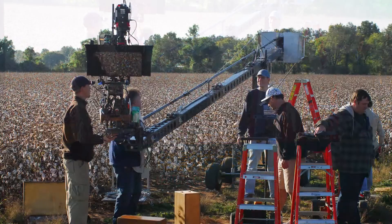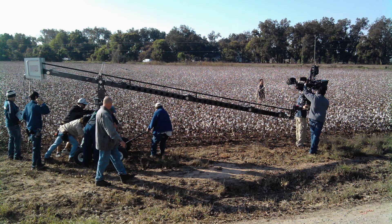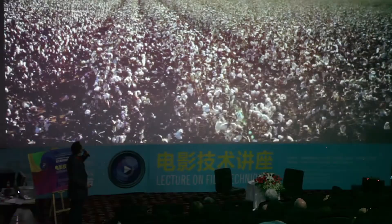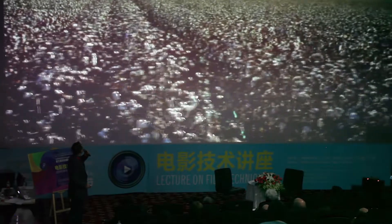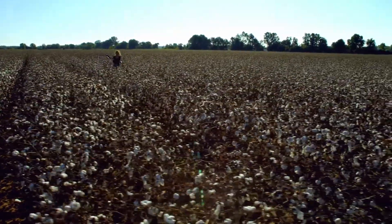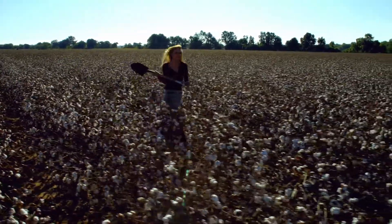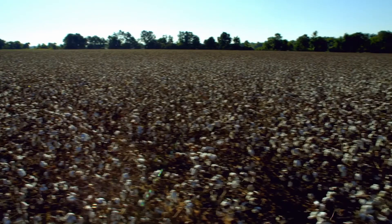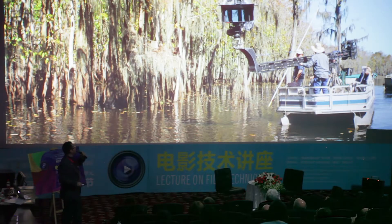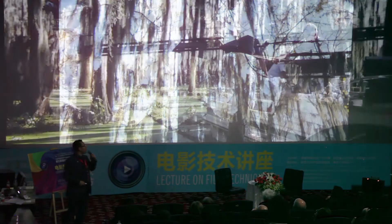Aside from the dolly, we had other mechanisms for moving the camera. We utilized a crane and got some really nice motion parallax from it. This is a scene where Julia is running from the stranger, and just the motion across the top of the cotton field — it's a beautiful shot in 3D, it really works well. The crane was very effective on the swamp. We had a scene there and getting the camera into position was quite a challenge.